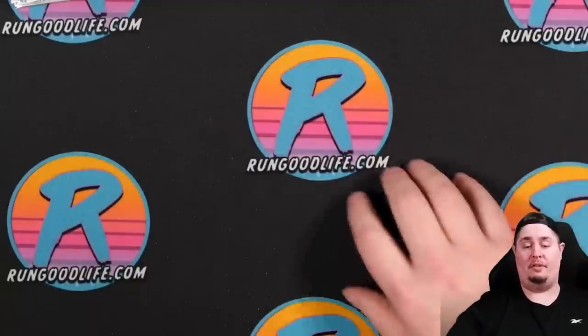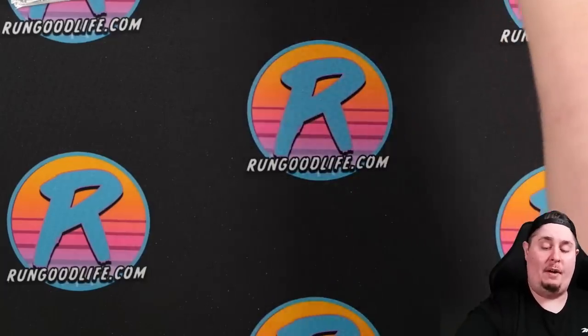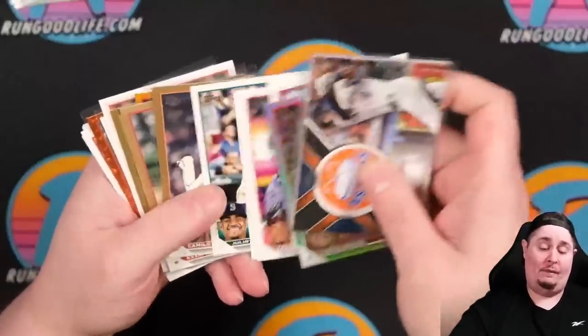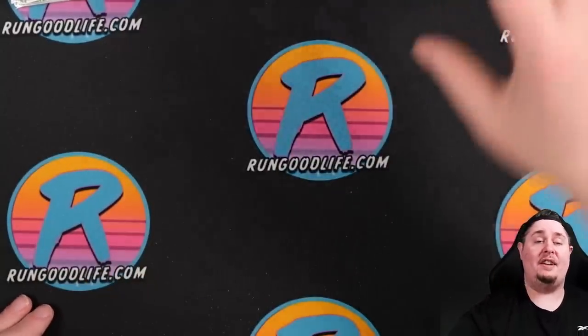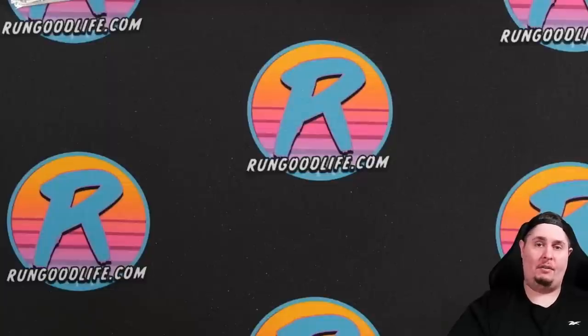That's going to do it for this video. If you're watching a day or two after release, I assume somebody will scoop that lot up. Be on the lookout for Part Two next month when I get the grading reveal back from SGC and we see if we made money on an average hobby and jumbo box of 2023 Topps Series One. Take care, stay safe, thank you for watching this super long video, and we'll catch you next time.